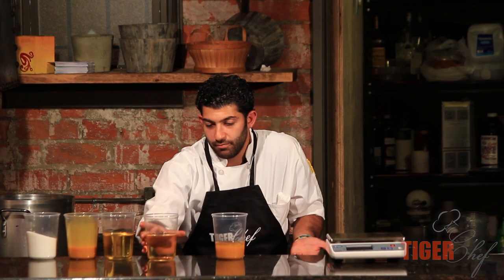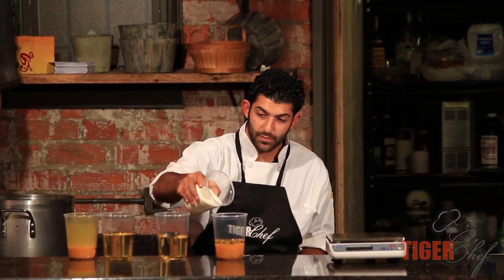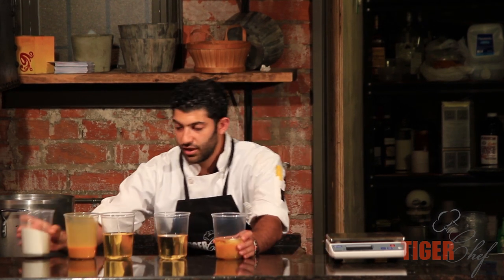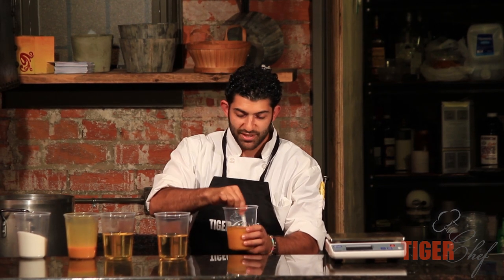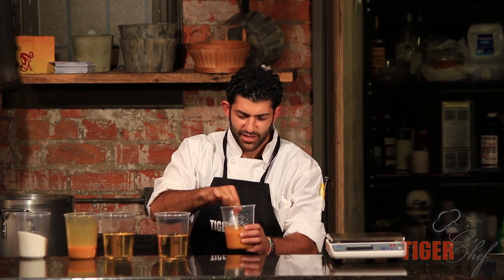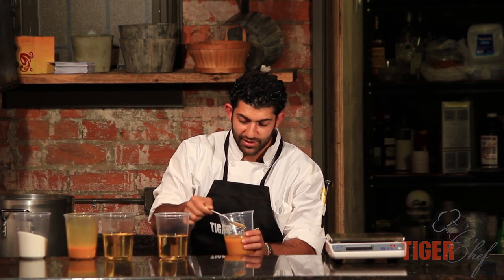And then this is going to be our oil. Now notice I'm not measuring anything. A lot of you chefs just like to cook and you come out with your creations — I'm exactly the same way. I'm going to put our granulated sugar in and I'm going to explain to you why this is going to work. I'm just going to take my spoon and mix it up a little bit.